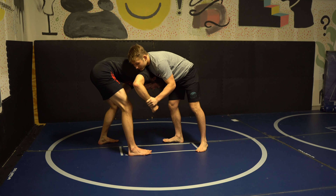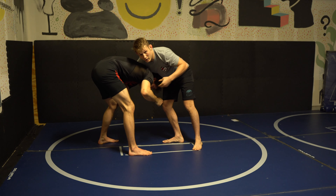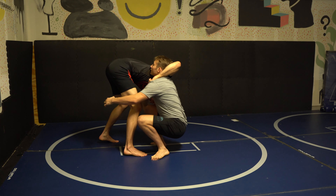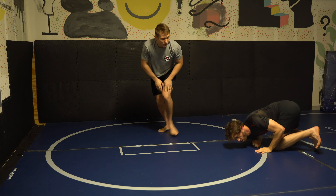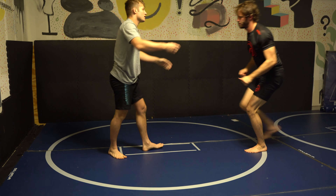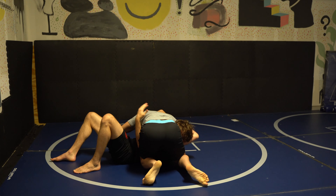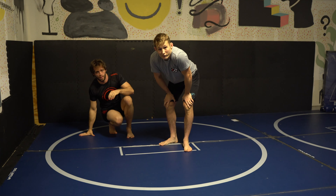Front headlock. Wrist. Lateral step. Head is going here. Keeping your hips underneath your body. One more time at a different angle, faster. Right there — a little modified duck under from the front.